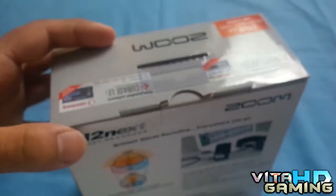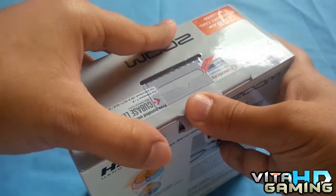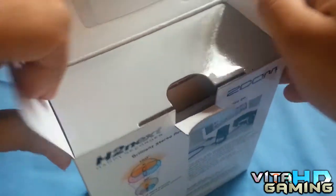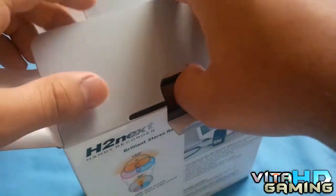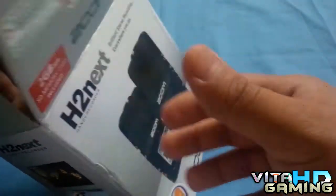It comes with the H2N recorder itself, the memory card, two AAA batteries, and the editing software. I'm really excited to replace the crap recorder I've got, because that one is not a very nice product.